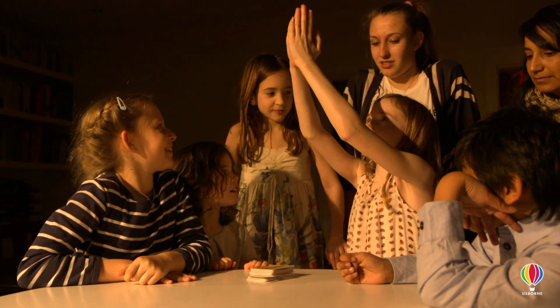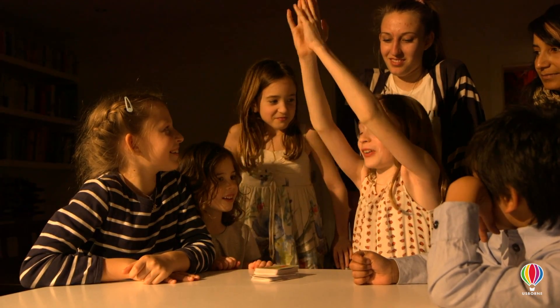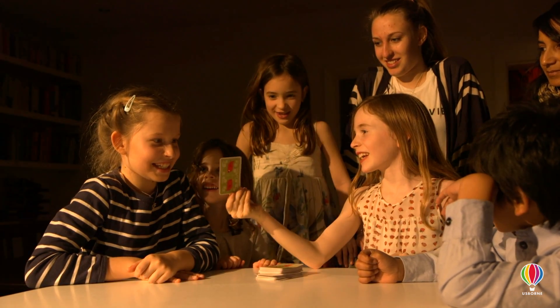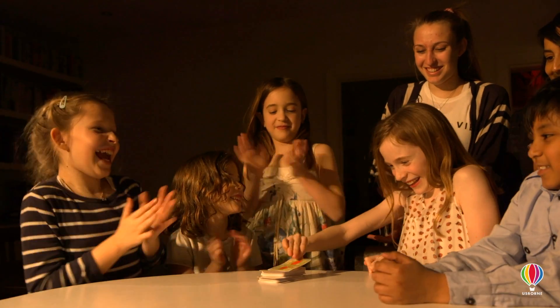Now by the powers of telepathy, I beg you to help me bring back this card to Rose. Is this your card? So start your journey into magic and have lots of fun in the process with the Usborne Card Games and Card Tricks box.